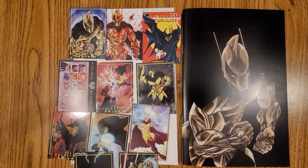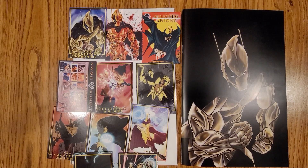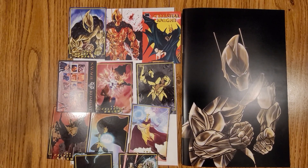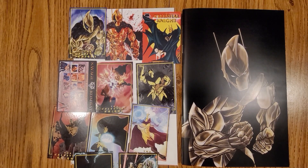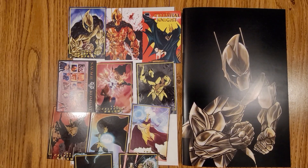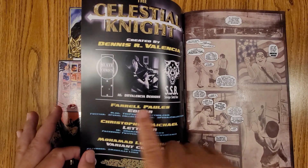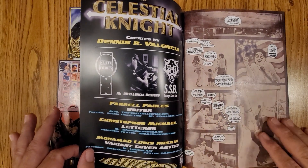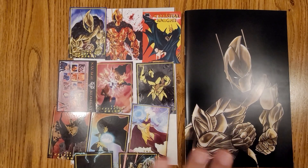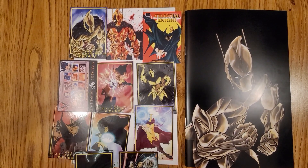Hi everybody, this is Dennis and I'm going to be doing an unboxing of the Celestial Knight. At my local comic shop, I was given a copy of this — they're promotional copies to put out a comic book. It's put out by Slate Comics, and it's all part of the Savage Sandbox. So I got this so I could show this to you guys and have you take a look at it.